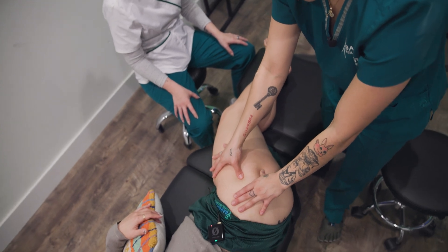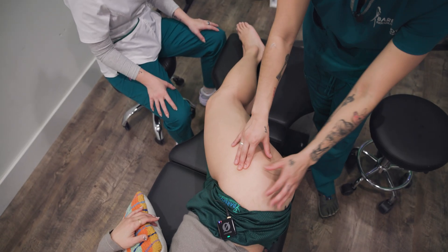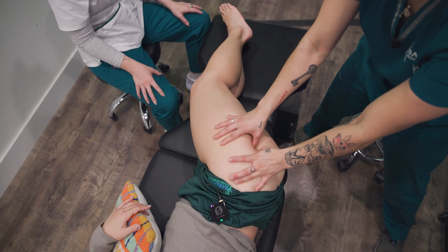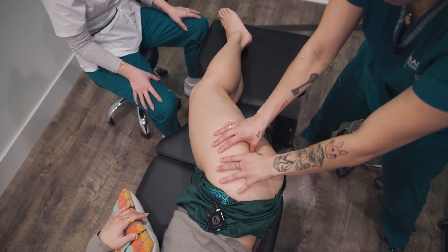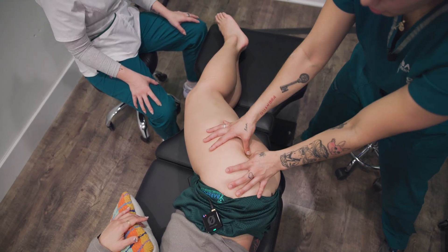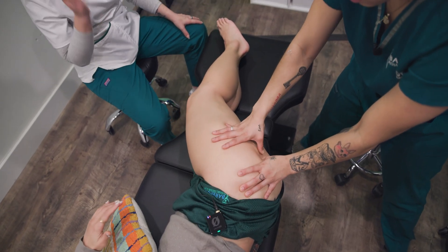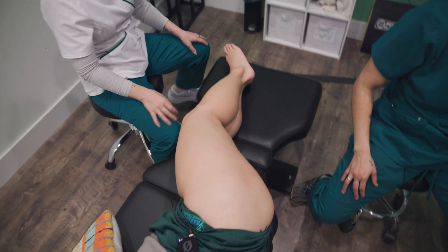So we have the greater trochanter here — it's a place of certainty, landmarking. We fall posterior, still on the edge of the greater trochanter. I feel it on my thumb, come a little bit lower, now I'm in some space and there I hear the sciatic nerve — super, super thick. Let's shockwave her first.